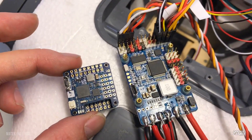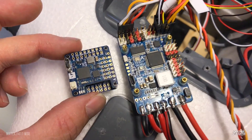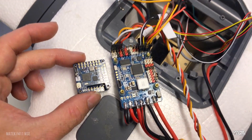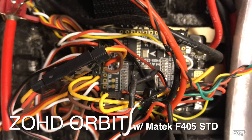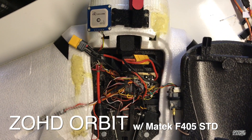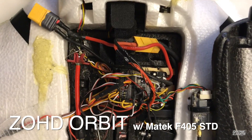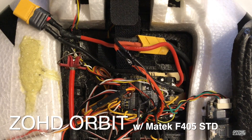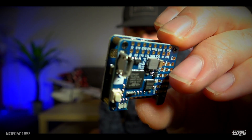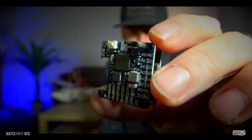The F405 is a much bigger, more powerful flight controller, but the neat thing about this one is we can stick it in much smaller airplanes — something like the Zod Orbit. This would have been beautiful when I first put a flight controller in that one. I had an original 30×30 stack and all the wires took up almost the entire bay. Now with the F411 WSE, it's so much smaller and you can still hook up GPS to it.